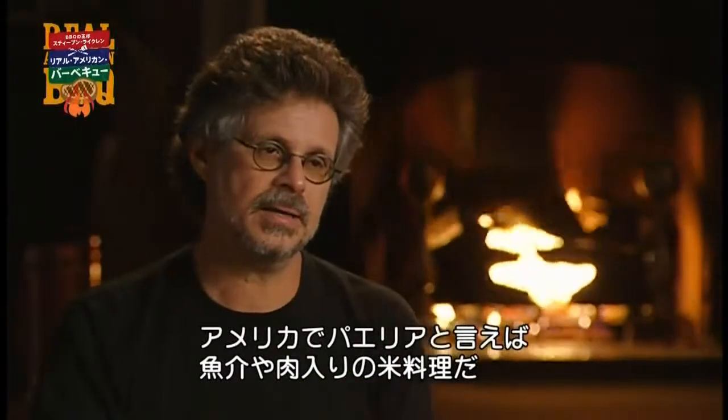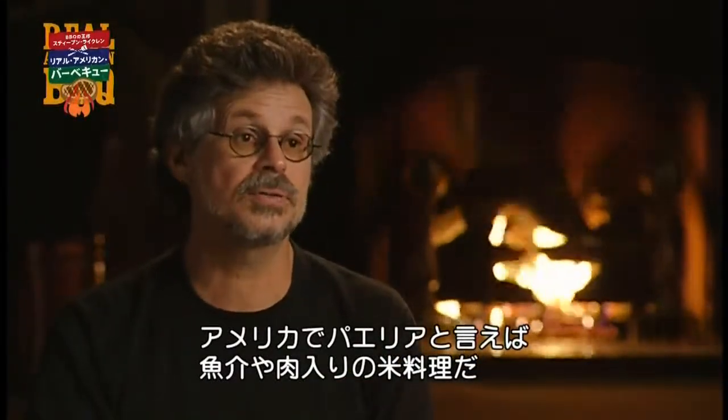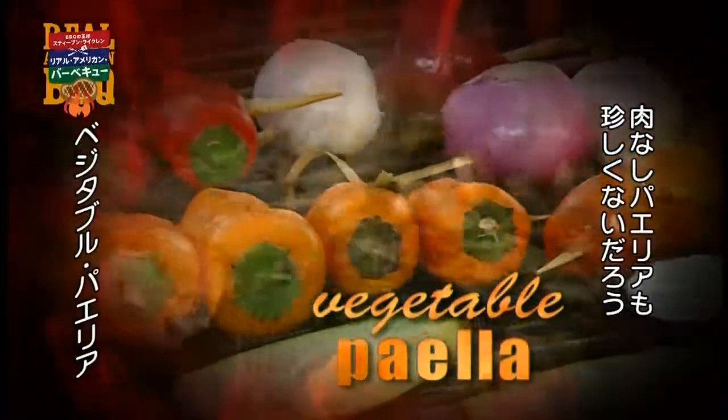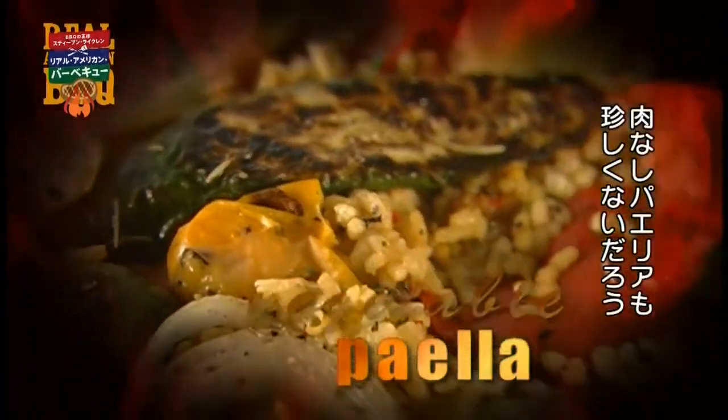To most Americans, paella means rice with seafood, chicken, and sausage. But in fact, in Spain, there are dozens, perhaps hundreds, of different varieties of paella. So the notion of a meatless paella would not seem so strange.